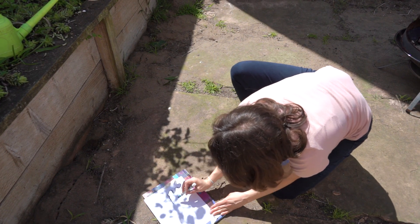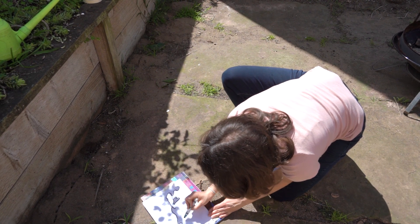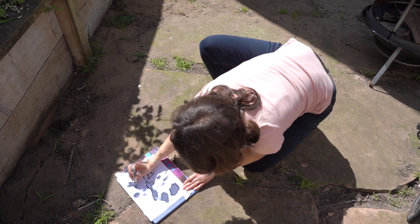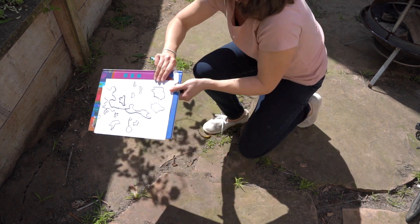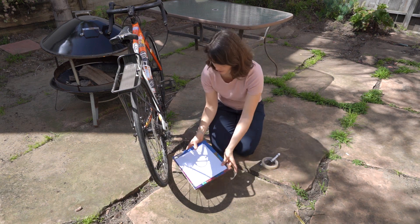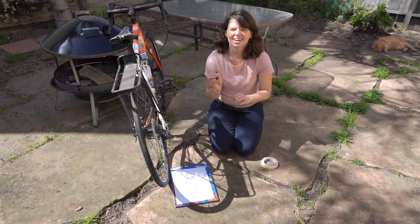I'm going to go on this side so that my hand isn't in the way of my shadow. I'm not worried about what I'm drawing — I'm just following the lines that I see. Hopefully it will create something kind of cool. If you don't want to trace something like a plant, you could also bring something out from inside to trace, like a toy or some blocks. And here is my shadow arm. Bicycles have awesome shadows as well, so I'm also going to trace a bike shadow. I'm going to position it the way I want, tape it down, and trace my shadow.